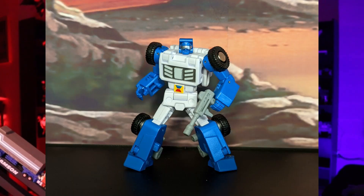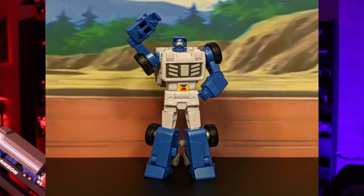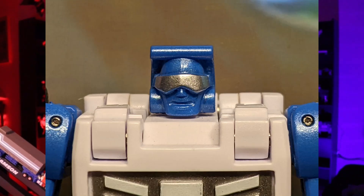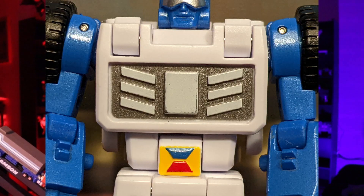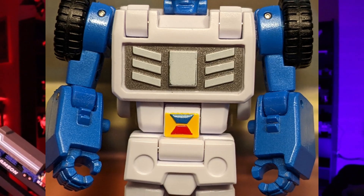Now let's move on to the paint job. All the whites on this figure are not going to be painted — they are just plastic. But all the blues you see on this figure are going to be painted. Starting with the head, it's that nice blue paint job. Then it has a great shiny silver paint job for the visor — it looks great and really stands out from the figure. Moving on to the arms, the only paint is that blue we talked about. Moving on to his chest, he has that nice silver painted in the upper part, then those great looking yellow, red, and blue details in his lower chest.